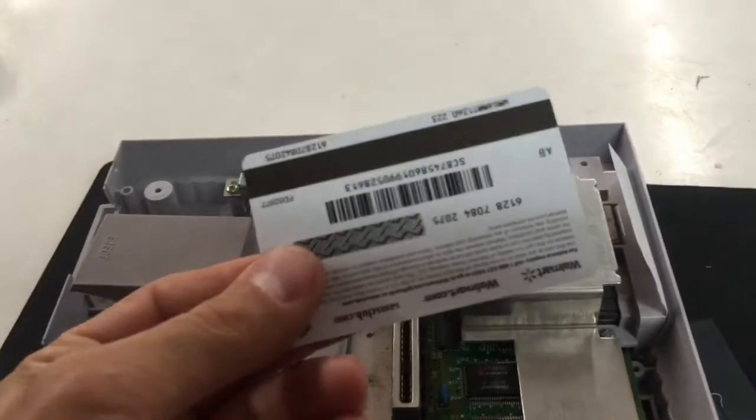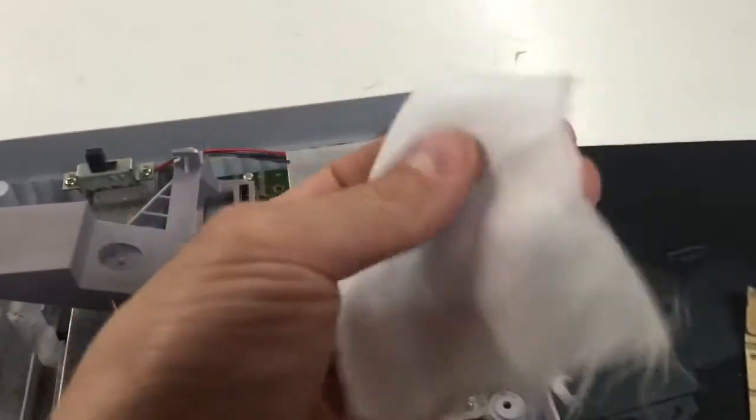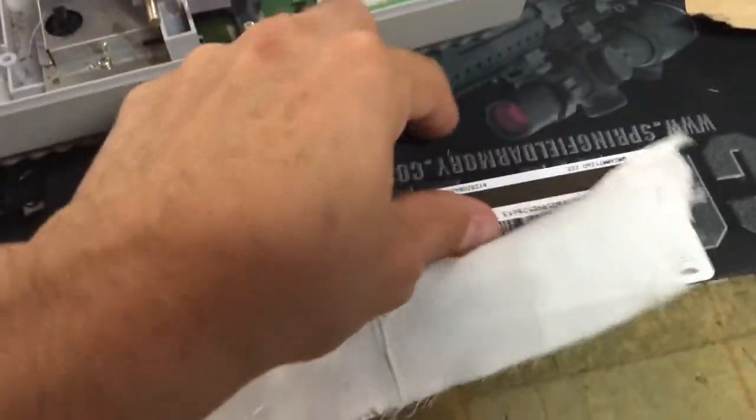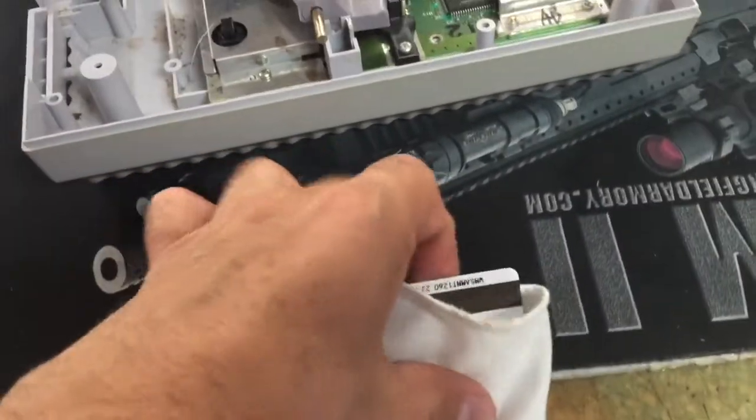What you're going to do is take a credit card or an old card like this, wrap it in some very thin piece of cloth. And what I mean by wrap it is fold it over, have it real nice and tight.